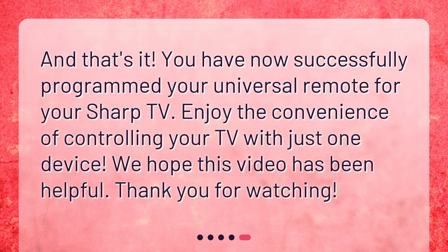And that's it! You have now successfully programmed your universal remote for your Sharp TV. Enjoy the convenience of controlling your TV with just one device. We hope this video has been helpful. Thank you for watching.